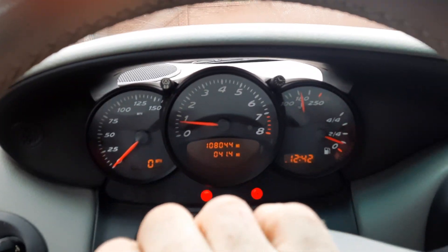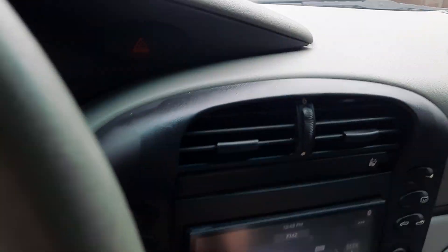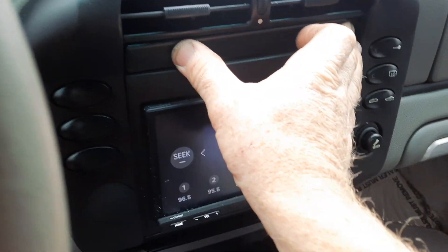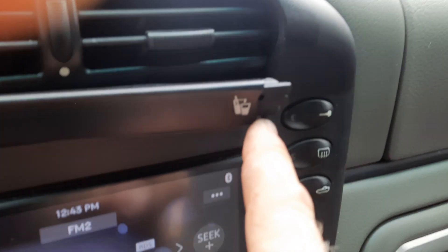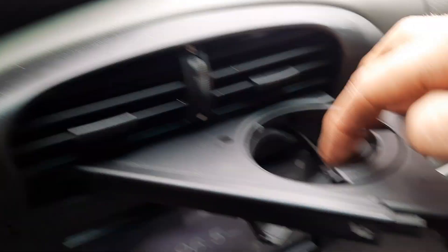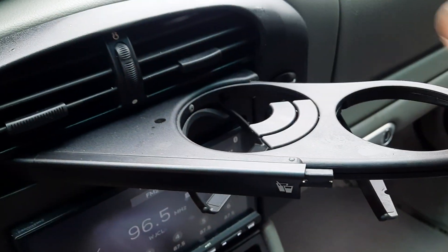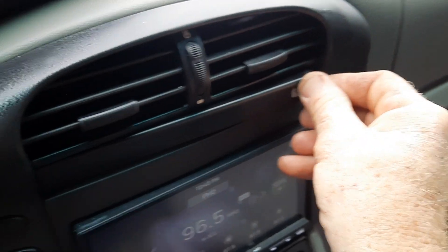Always check your horn. Always check your wipers. The cup holder is functional — there's a little end missing right here on this one, but it still works. I've used it; you just put your drink right there. Cup holder — check.